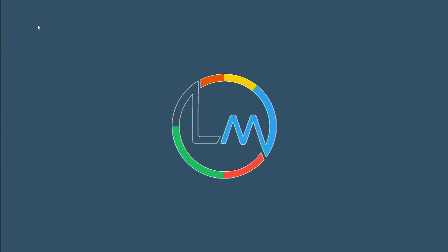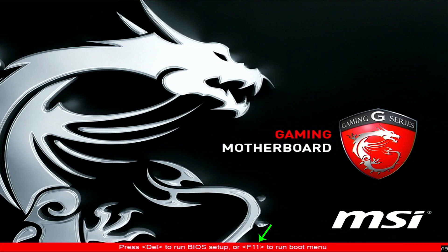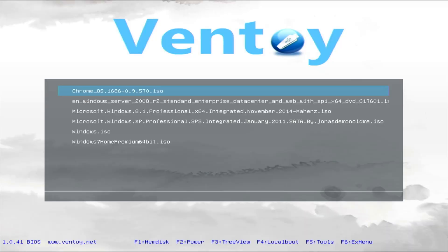Once you've successfully copied all the files to the Ventoy drive, restart the system and press the appropriate key to enter your boot menu — in my case it's F11. If you can't find that, use the Delete key to boot into your BIOS and change the boot order to the Ventoy drive. Since I'm using a SanDisk flash drive, I'll scroll down, select the SanDisk drive, and hit Enter to boot from it. Here you can see the Ventoy interface and all the files we copied to the drive. Select whichever operating system you want to install and hit Enter to start the installation process.